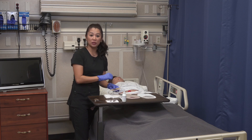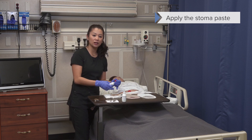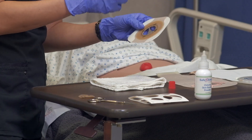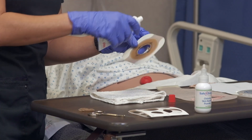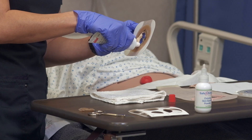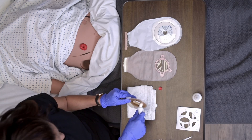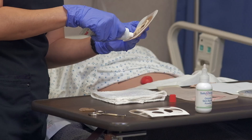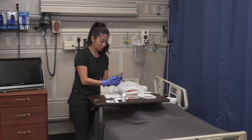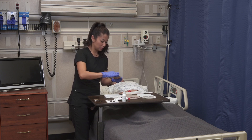Now is a great time to apply the stoma paste. This is really helpful if there are any little gaps between the stoma and the wafer, and it helps reduce leakage. Take the stoma paste and apply a thick little circle around the wafer opening. Sometimes it's not very pretty, but that's okay. Just make sure it's applied all the way around that area.